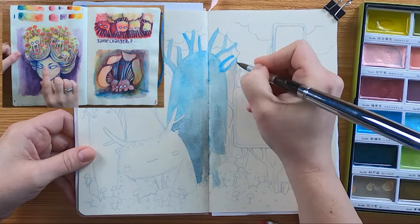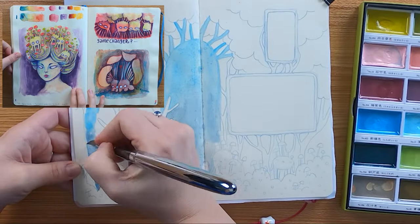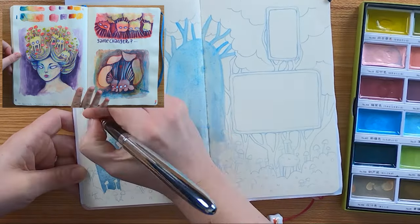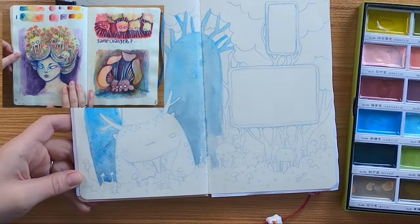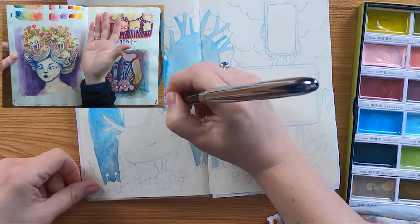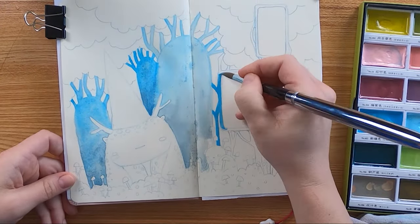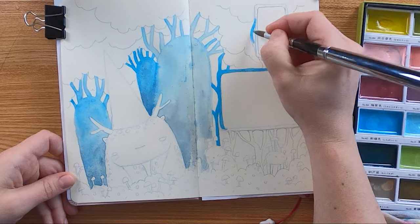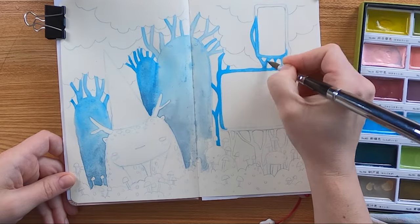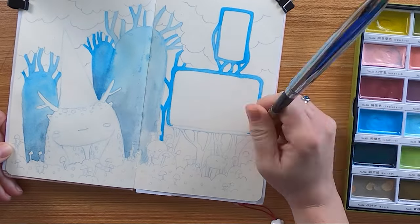That's why I tested the watercolor ground from Daniel Smith — then they really worked very well on top. But I have to say I prefer using them on hot pressed watercolor paper. And all in all, I'm fine with it. I've seen a lot of artists on YouTube using watercolor markers in their art creation sketchbooks, so I think it's all about your personal feeling, if you like it or not.